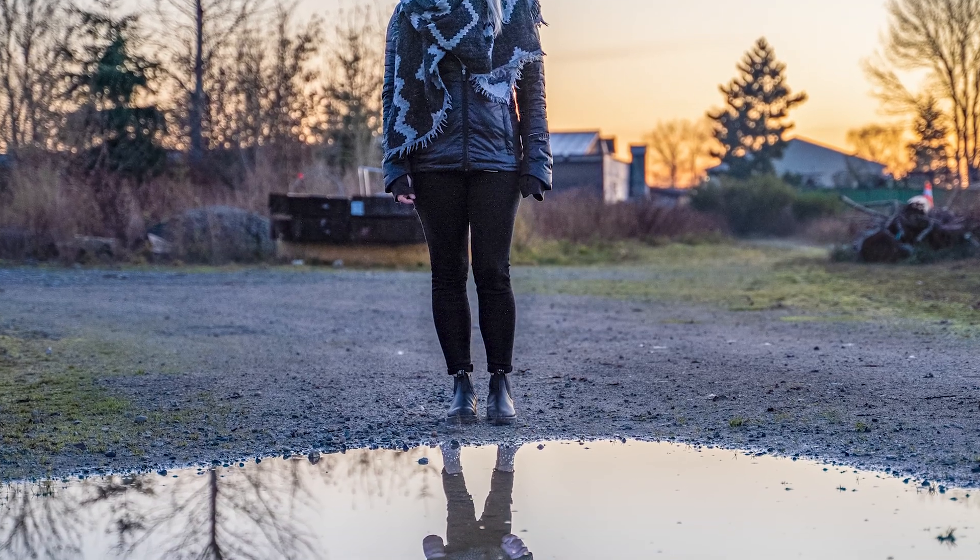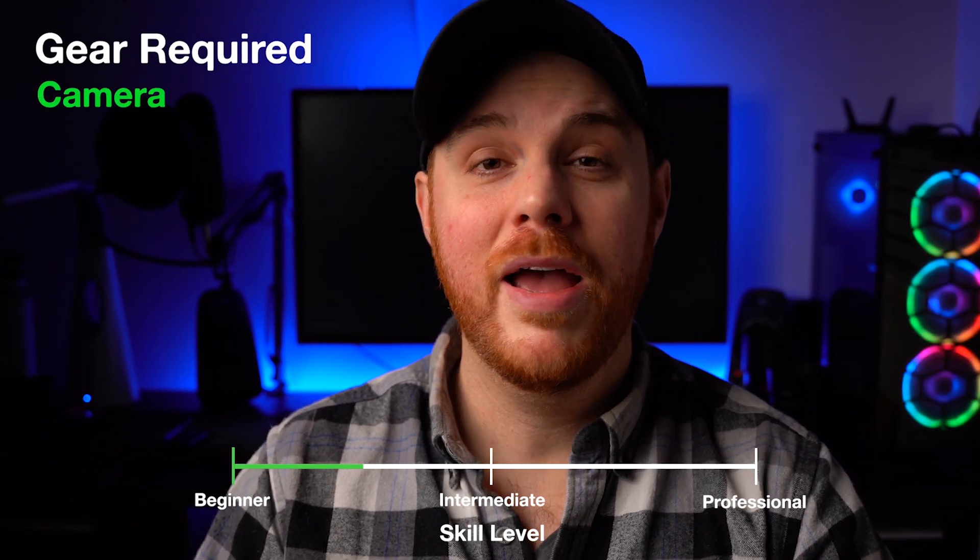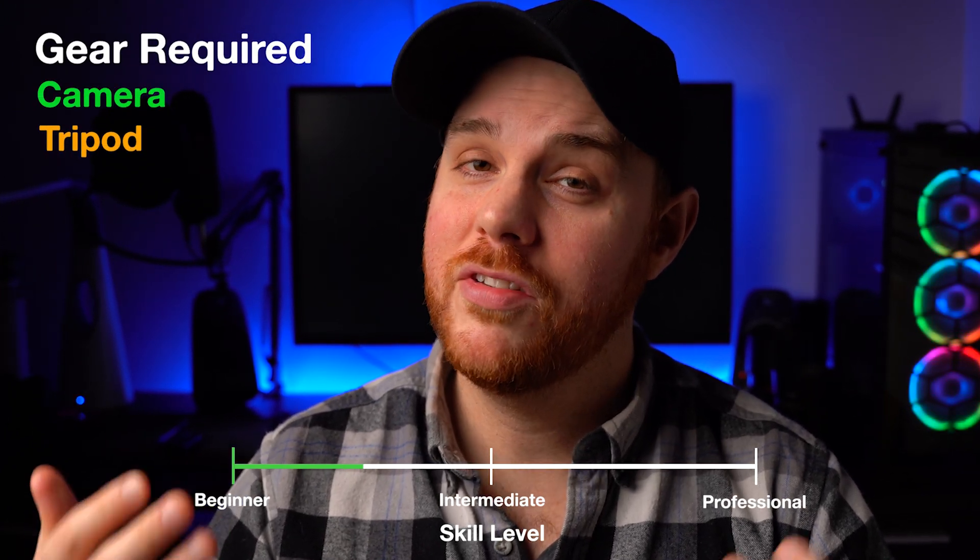In this quick tutorial, I'm going to show you how to recreate this cute photo of a mother and her baby reflecting in some water. It's a super simple process. You don't need a lot of experience or a bunch of fancy equipment. All you need is your camera and preferably a tripod. Let's get started.